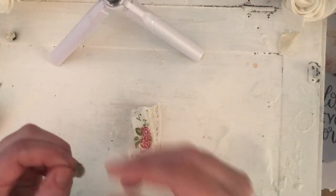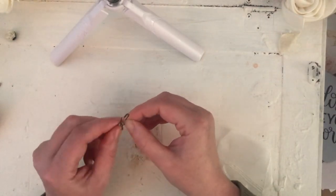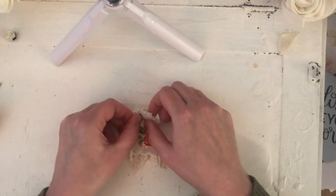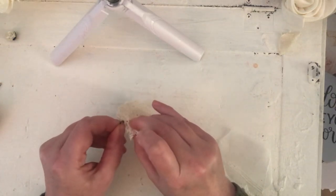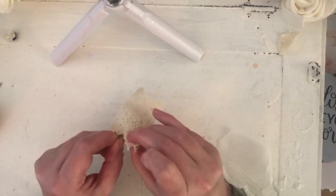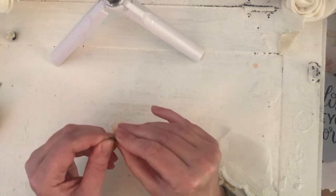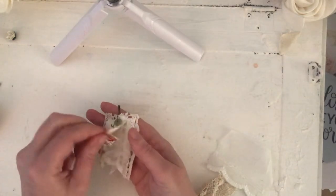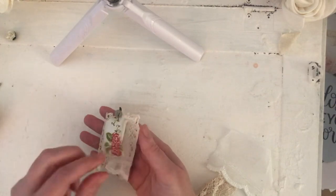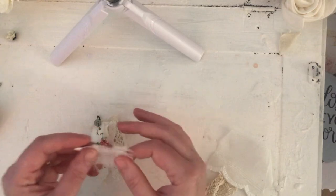I keep forgetting they're called bow pins — bow pins with a button in. Thread them through. I hate doing this because I always prick my fingers. I'm not a very good sewer either because I don't like pricking my fingers. But they're very easy to make — little off-cuts of lace — and just see that one didn't even stay.